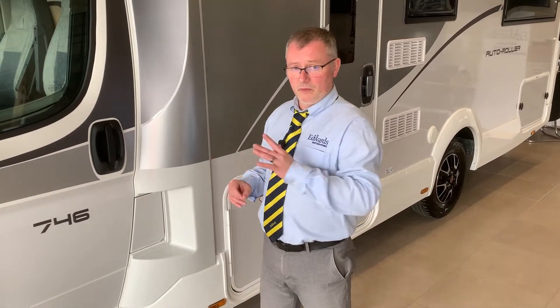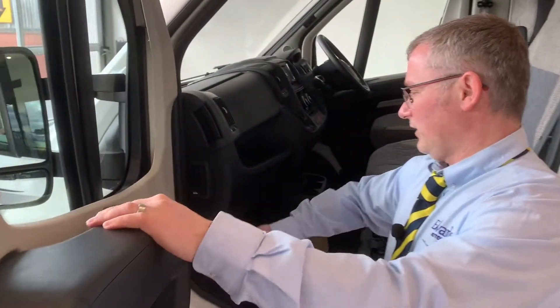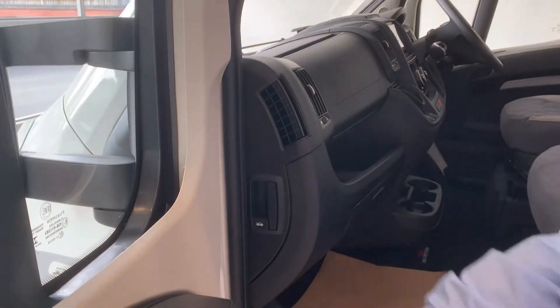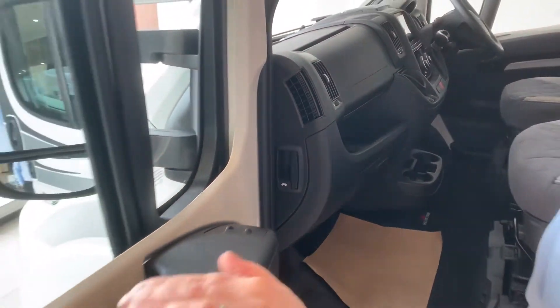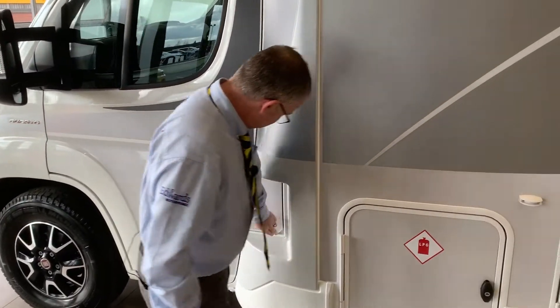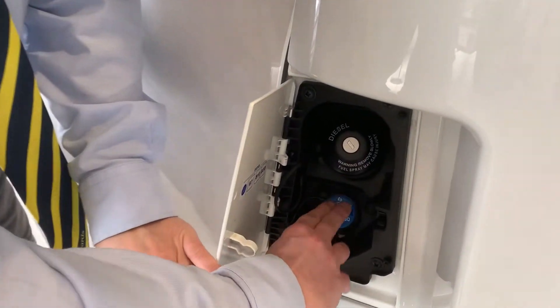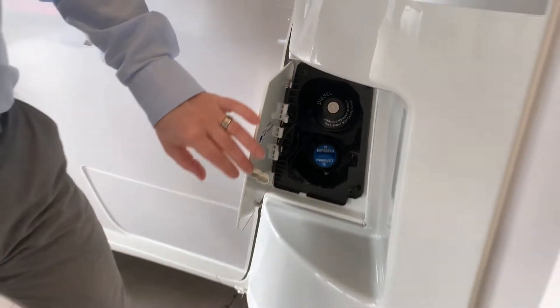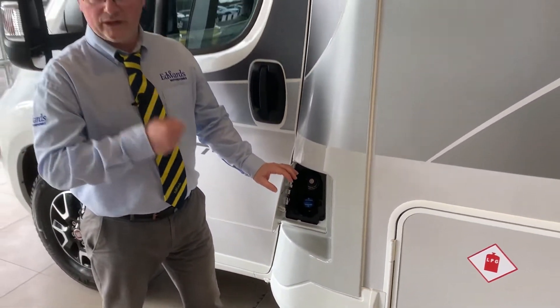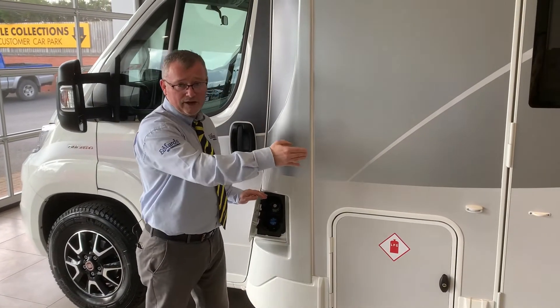We're going to work from the outside in, but the first thing I want to show you is your bonnet release catch. If you need to get underneath your bonnet, just pull that catch there to release. Next we have your fuel filler and your AdBlue. Very important - the fuel filler works off your ignition key, same as your driver's door. Everything else will work off your habitation key.